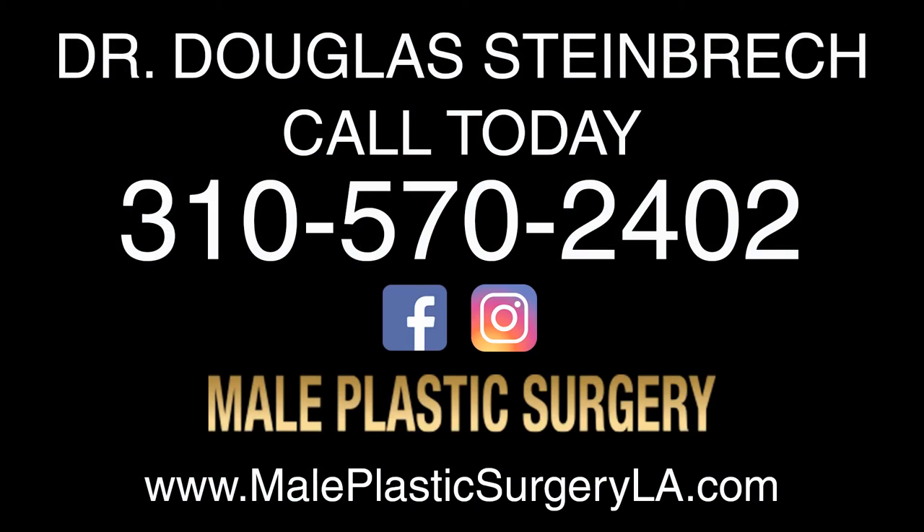So there you have it for bicep and tricep implants. This is Dr. Steinbrecht for MalePlasticSurgery.com.